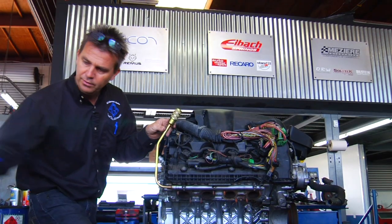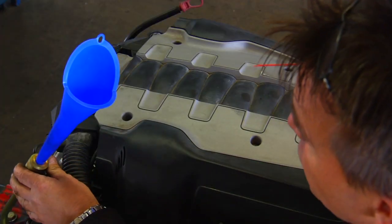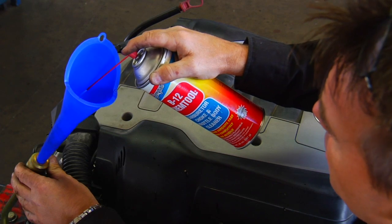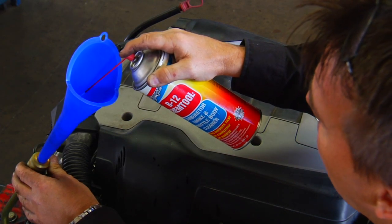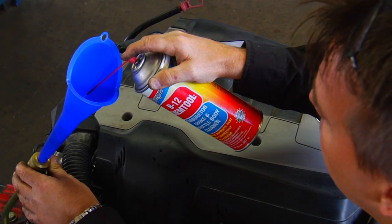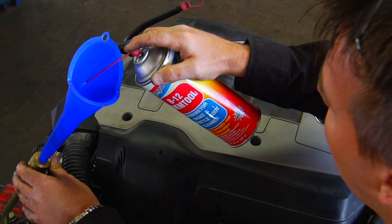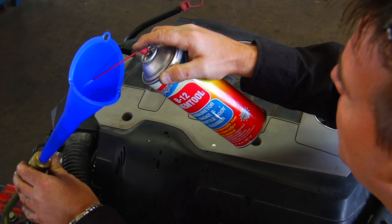Then take the funnel and insert it into the special tool. Once the tool is inserted into the cylinder head, step one is to spray the carburetor cleaner into the engine. You can see how the hole is restricted — the carburetor cleaner is not flowing through and is actually building up in the funnel. Leave it soaking like this for about 20 to 30 minutes.